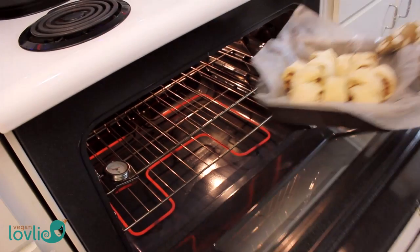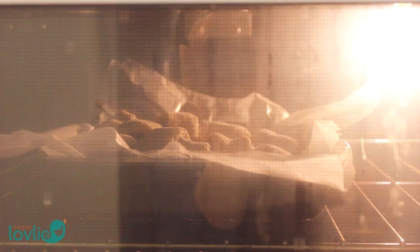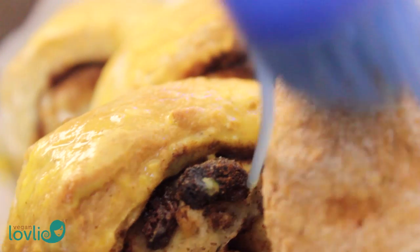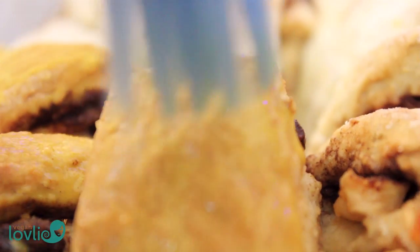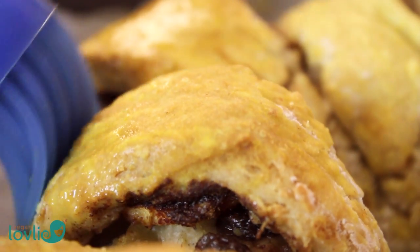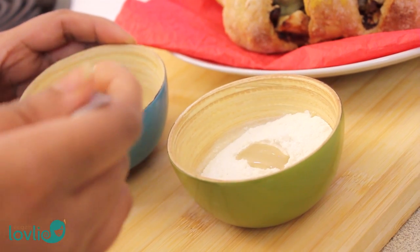After you're done, transfer the dough into the baking mold — you may also bake this on a tray. Bake for about 25 minutes at 400 degrees Fahrenheit or 200 degrees Celsius. After 25 minutes, take out the dough and brush with a glazing made of non-dairy milk and a pinch of turmeric — you may skip this step. Put the bread back in the oven for another 2 minutes, then remove and set aside to cool while we prepare the icing.